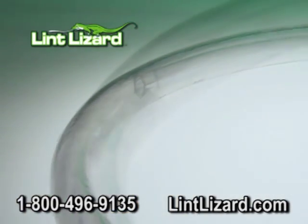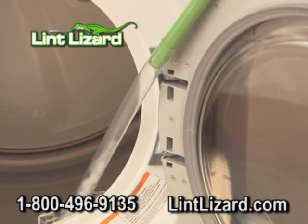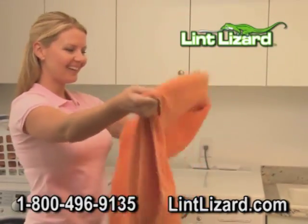Grabbing all the packed-in lint that's choking your dryer. After a quick cleaning with the Lint Lizard, your dryer vent is clear, making it work less and run more efficiently.